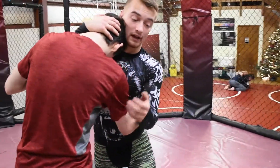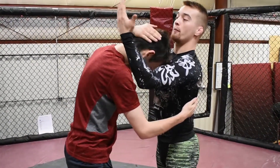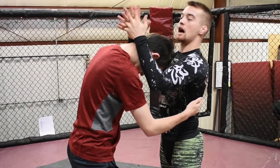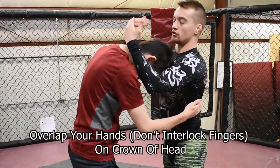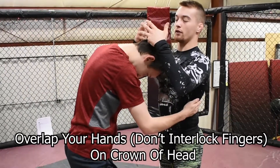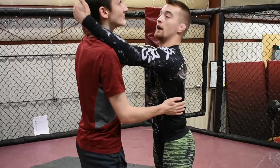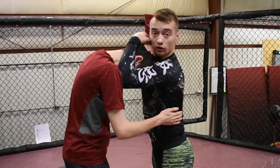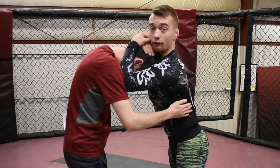My over hook side then just moves up. Once I'm here, both my hands are overlapping — they're not interlocking. You could gable grip if you want, but it's usually best to just overlap right where the crown of the skull starts. You don't want to be on the neck because Joe can keep his head up. If you're high on his head you can control it. I'm pinching my elbows and pushing them forward.